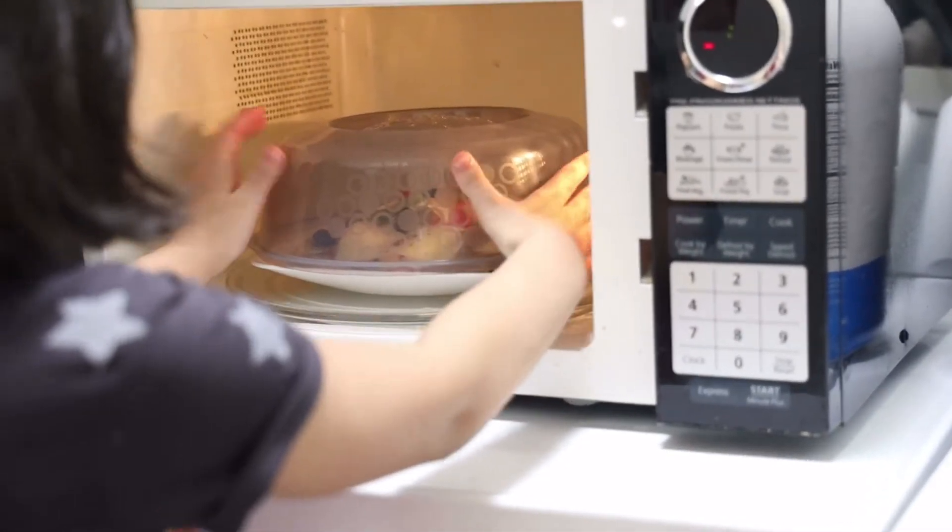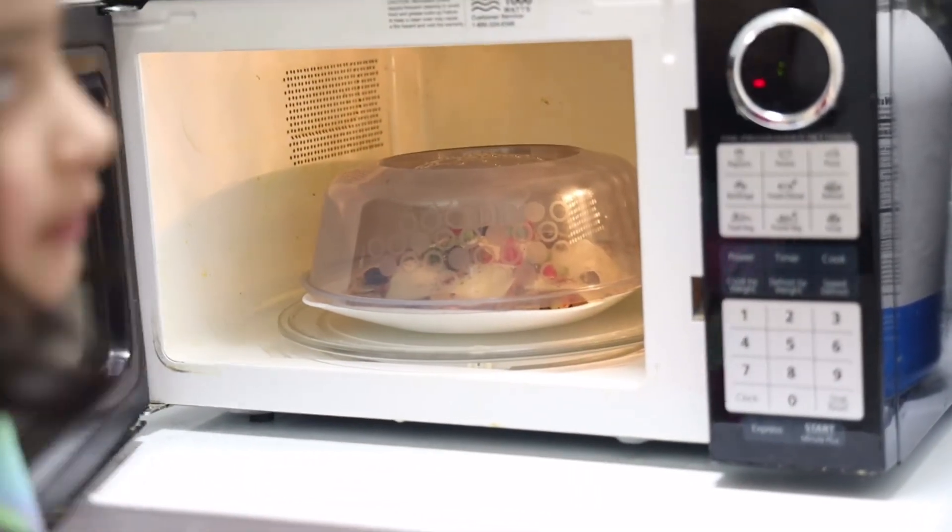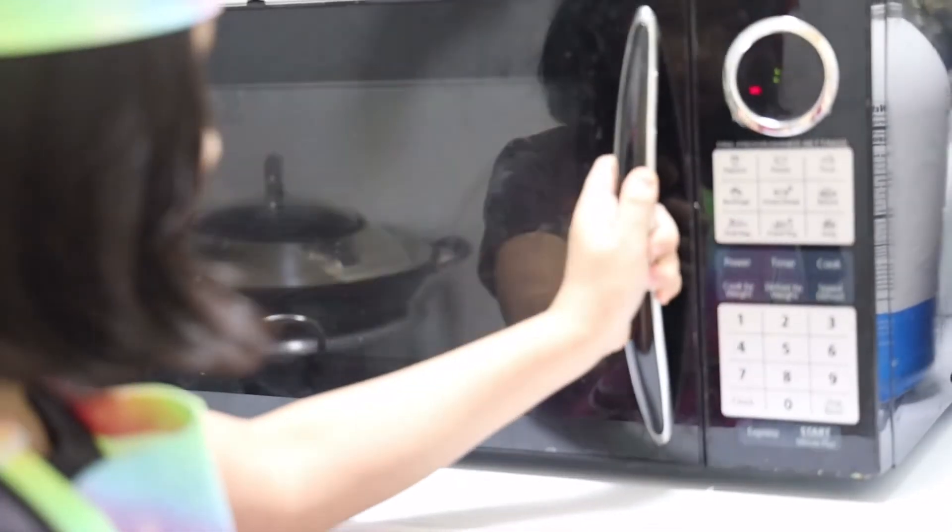Now I'm going to put my olives. I'm going to cover it and put it in the microwave for one minute. I put it in the microwave and now it's covered.